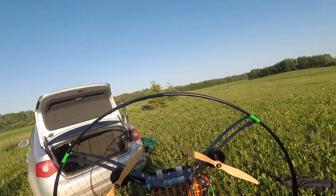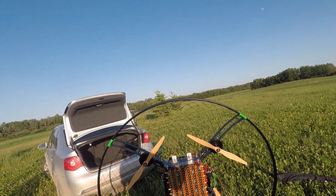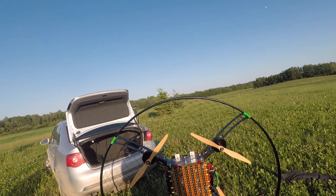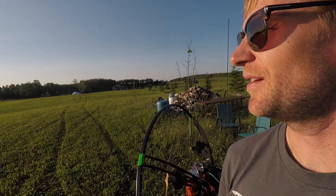If you guys don't know about this project, it's pretty awesome. You buy the kit and build it yourself, or you pay them to build it, and then you basically just add whatever battery pack you want. It works with a paraglider — I'm using my regular paraglider wing, it's a Nova Ion 4.